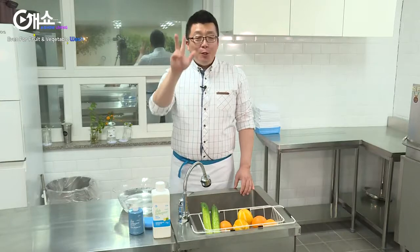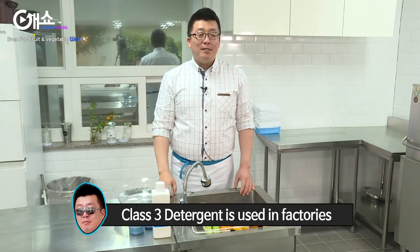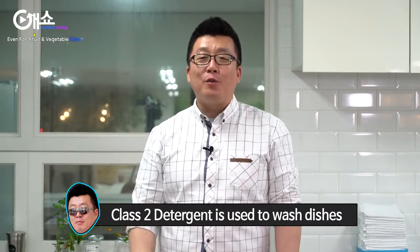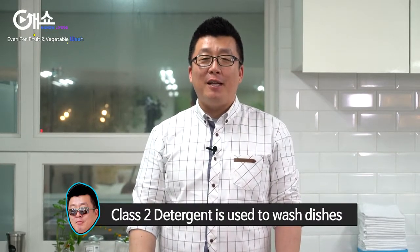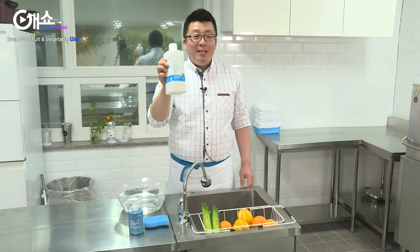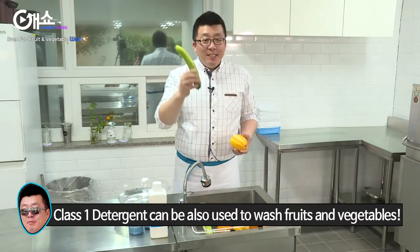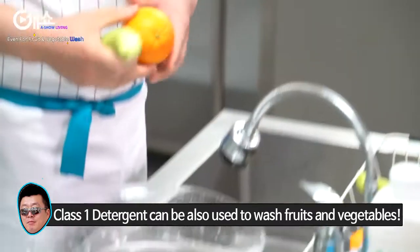Detergent is classified into three types. Class 3 detergent is used in factories. Class 2 detergent is used to wash dishes. Atomy detergent is a Class 1 detergent, and that just means that we can use it to wash vegetables and fruits.